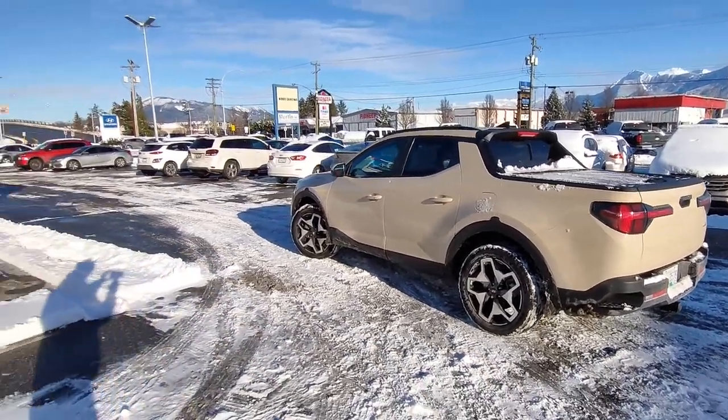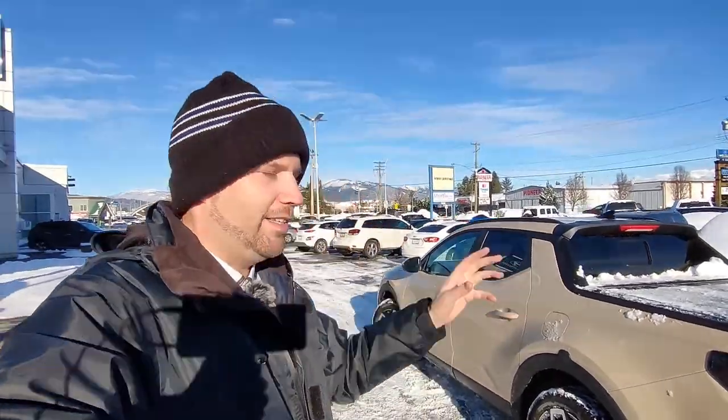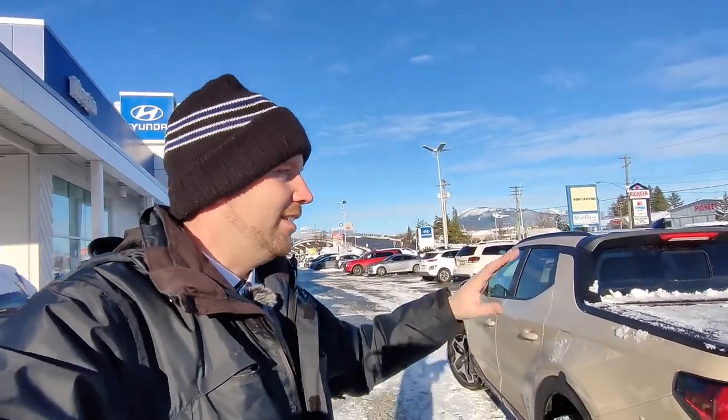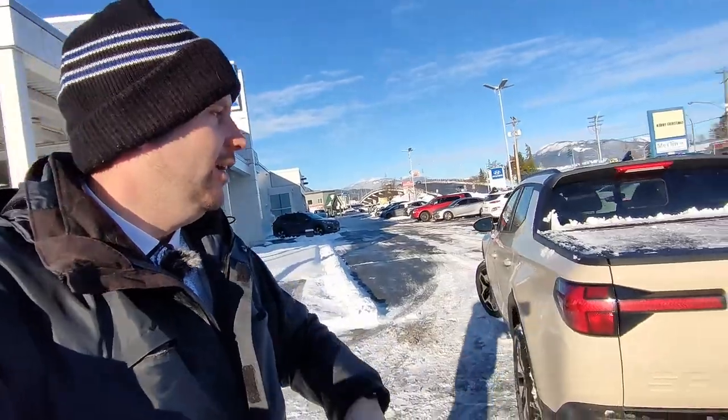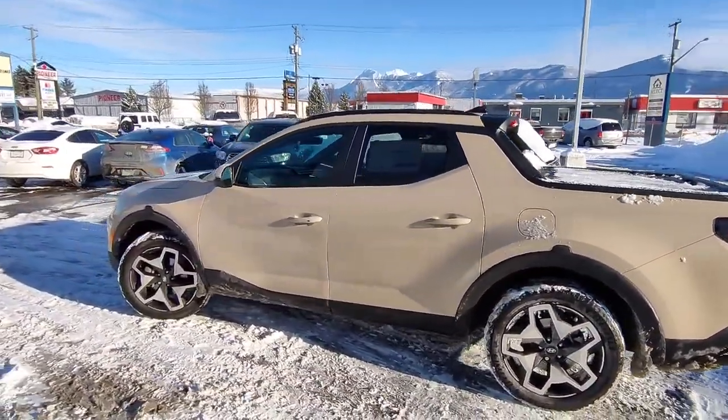Good day and welcome back to Ed's Garage at Merton Hyundai. Today we are looking at the Sandstorm Ultimate Santa Cruz. So happy to finally get a chance to do a full walk-around video review of this vehicle. I'm not going to be doing a drive review because I've already done the test drive on the preferred trim, which in Canada has exactly the same drivetrain. It's a 2.5-liter turbo making about 280 horsepower, 311 foot-pounds of torque, mated to that eight-speed wet dual-clutch transmission, all-wheel drive system, H-Track. But today we're just going to go over the features of the Ultimate trim.